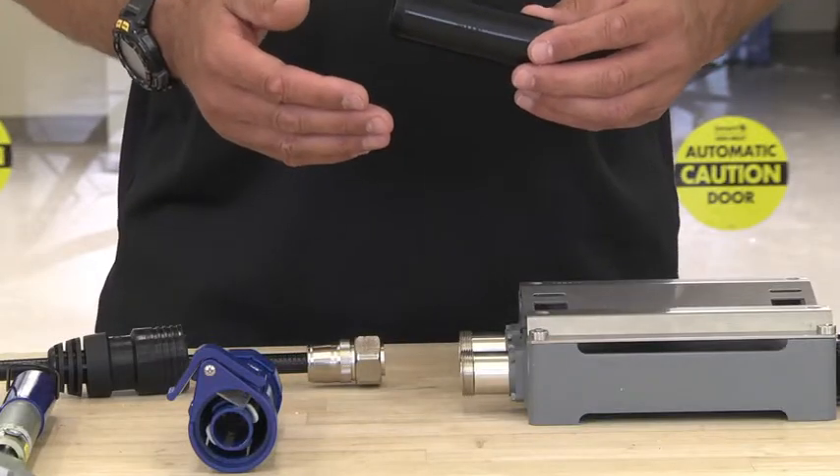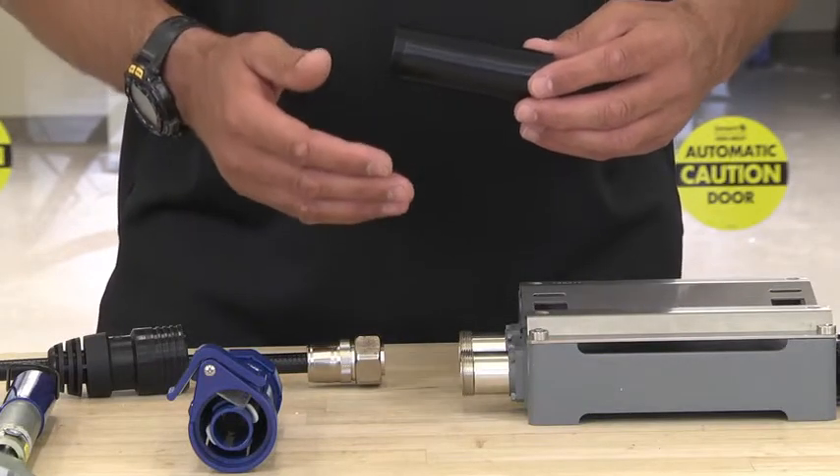Hi, my name is Jay Henderson. I'm with JMA Wireless. Today we're going to take you through the installation process of the WPS-DF port seal. Please refer to your installation instructions for the compatible port dimensions — it's very important.